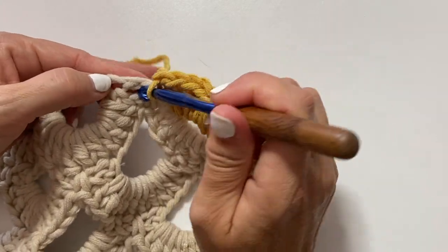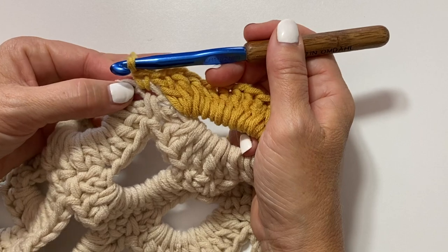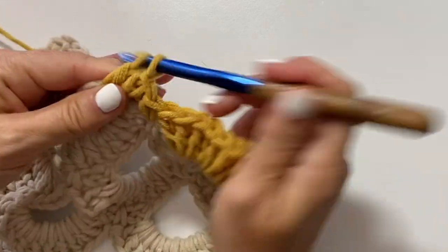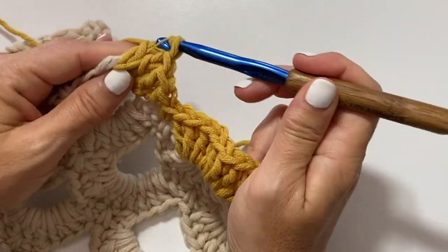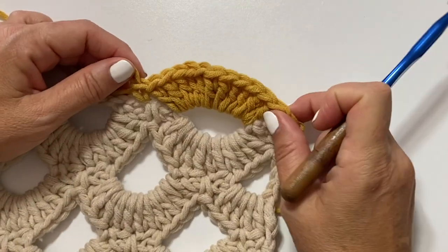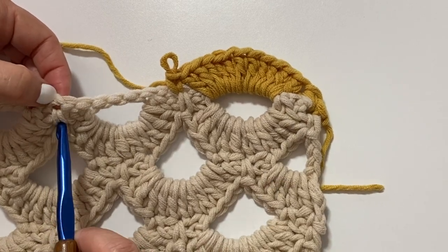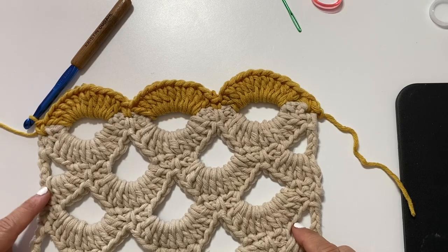Then we're going to single crochet in this chain here, which is the same chain that we worked the single crochet in on the opposite side of our work, then work 11 double crochets again in this large open space. Our repeat for this row is to work 11 double crochets in this next large space, then work one single crochet in the same chain that we worked the single crochet on the opposite row. You want to repeat this all the way across.